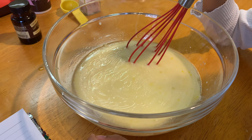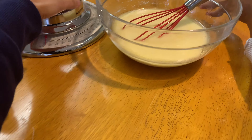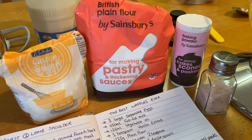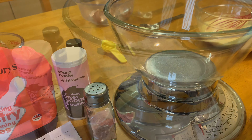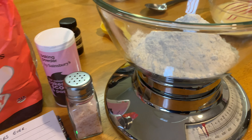Flour — all the dry stuff! Yeah, put it to the side. So now we're going to do the dry stuff: plain flour, caster sugar, baking powder, and salt. That's 225 grams of the flour.